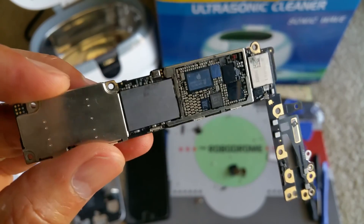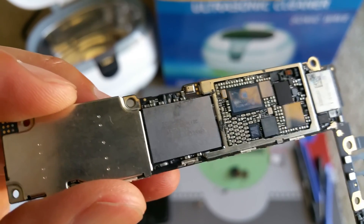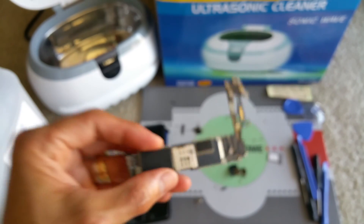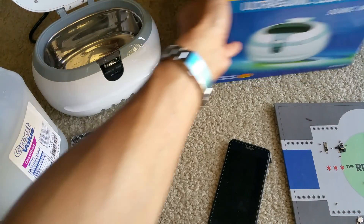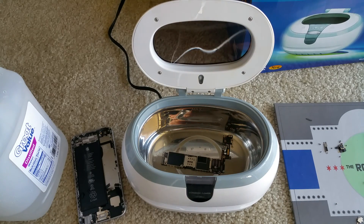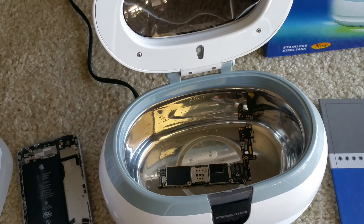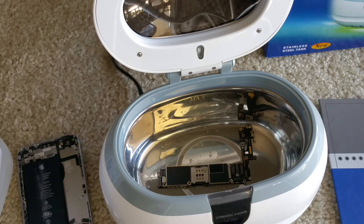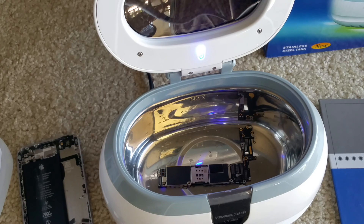Hopefully it will shake out all the corrosion that's on the board, so hopefully we could try to rescue this main board. I'm going to move this the other way and drop it in. Let me plug in the cord and get the alcohol.